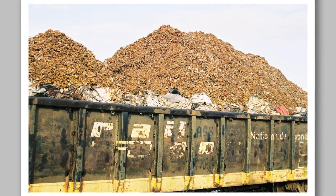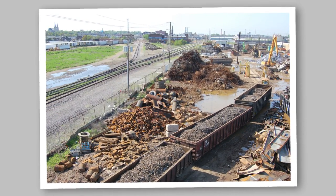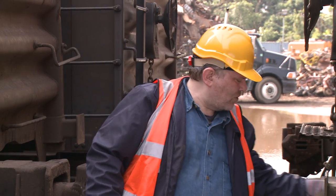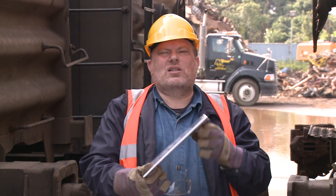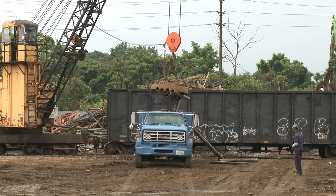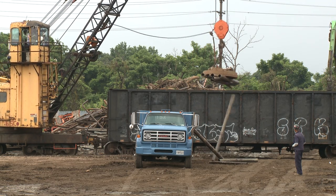This means they're requiring us to load the cars differently, and that's why I'm here. We used to be able to load scrap into these open-top rail cars — or gondolas as they're sometimes called — with a mound in the middle up to 18 inches above the side of the cars. But not anymore. At the end of 2008, the Association of American Railroads changed the loading rules for scrap metal. Now we can't load any loose scrap above the top of the open cars, period.